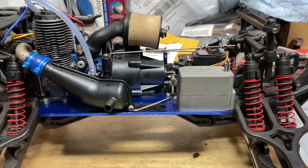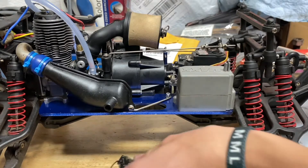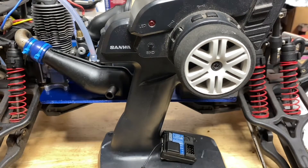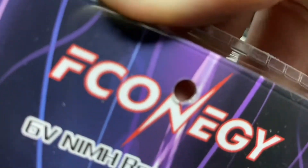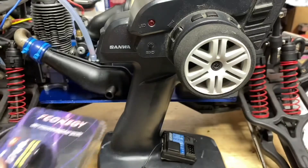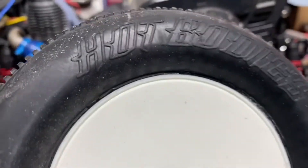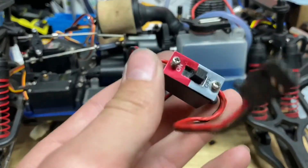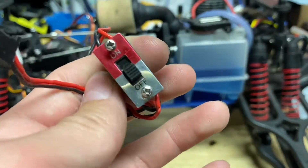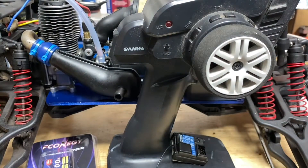Hey guys, welcome back to another video. Today I'm going to be installing the Sanwa MXV3 channel radio, a Fconogy battery pack for the receiver, and I'm also going to be putting on these cool Hot Bodies dish truggy wheels. I'll also be installing a Traxxas power switch. Let's get started.